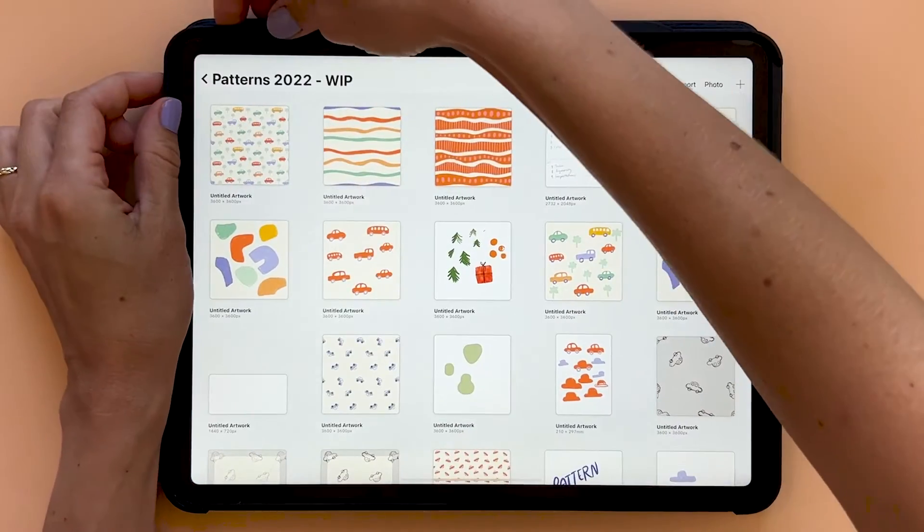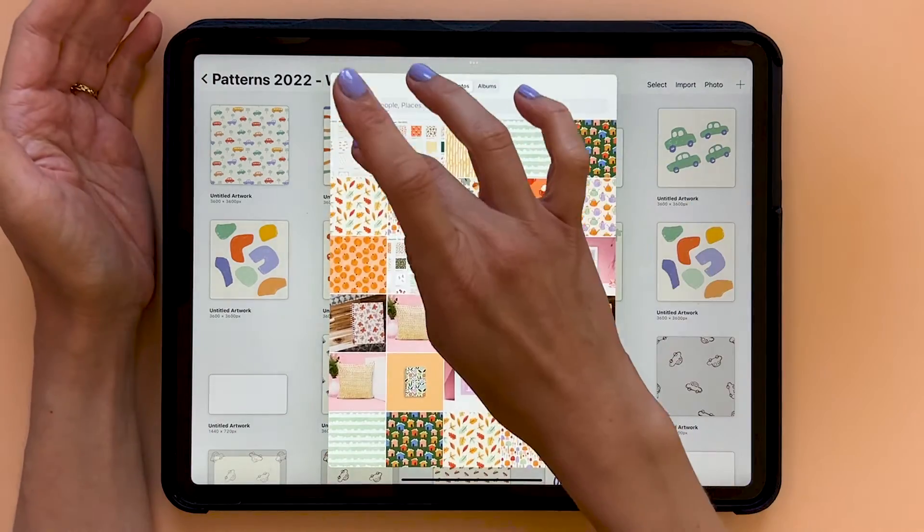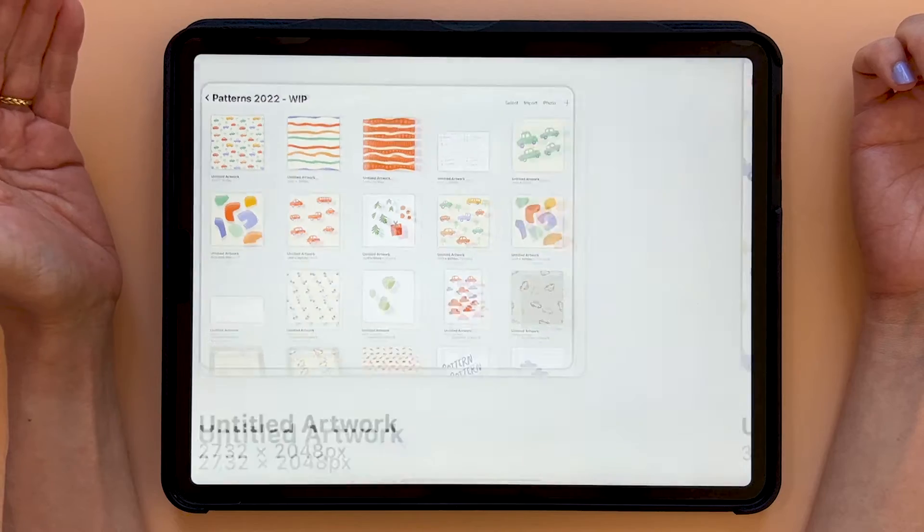Now let's do the same with the other stacks. Tap into a stack, create a screenshot, tap Photo, and add the preview just like that.